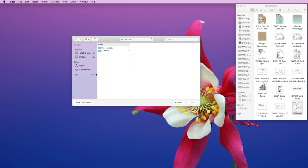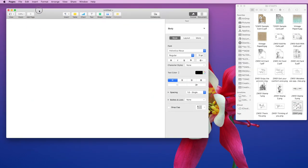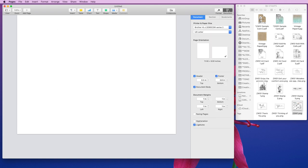Pages is basically the Microsoft Word in the Mac world. I'm going to start off by creating a new document — you can either click that here or go up to File > New. I'm just going to choose a blank document and I'm actually going to choose landscape, and I'll show you why. So here we have our document. This is an eight and a half by 11 document, so you can see it's US letter. I'm going to set up two card panels here.